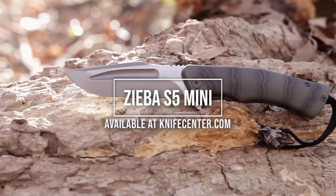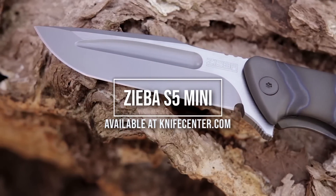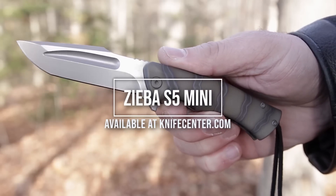Hey everyone. Today we'll be taking a look at this beautiful Zieba S5 Mini collaboration that you can find over at KnifeCenter.com. Stick around until the end of the video to find out how to win one for free.